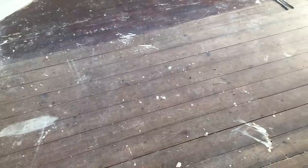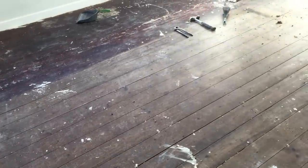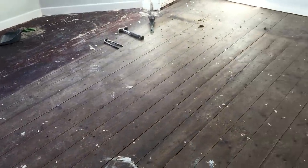The first thing you need to do is obviously remove any of the old carpet or vinyl and then just double check your floor is actually suitable for painting.